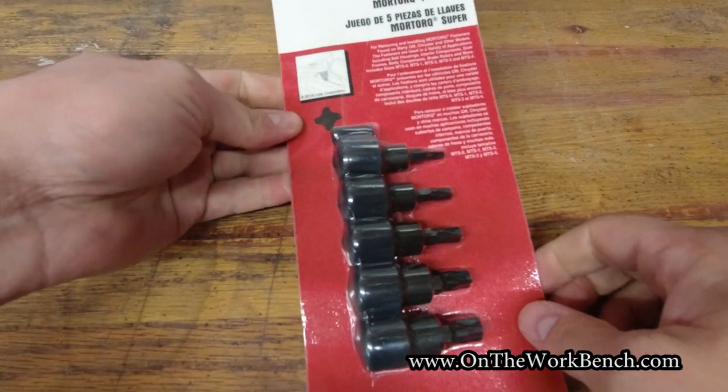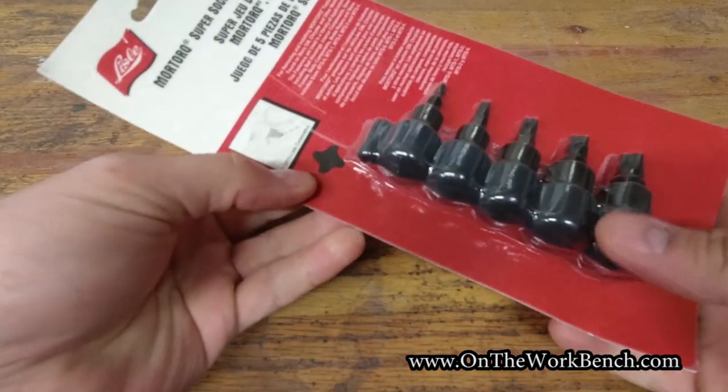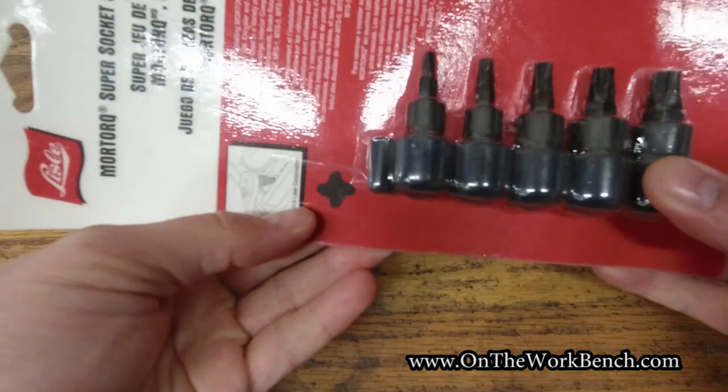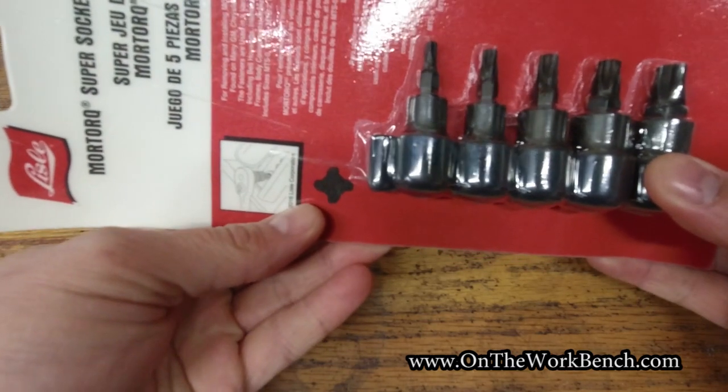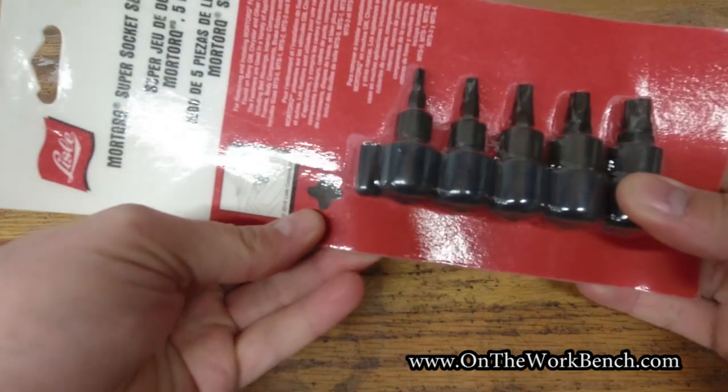This is a set of specialty sockets that are very similar to Phillips. You can see this is brand new in the package, and if you look at this part of the package you can see the overall outline and shape of what this drive type looks like.